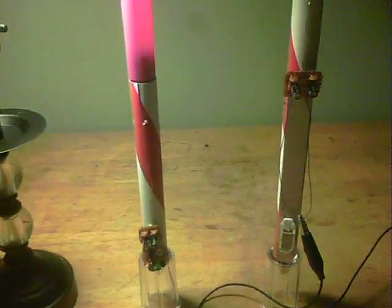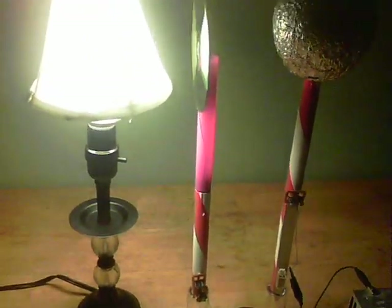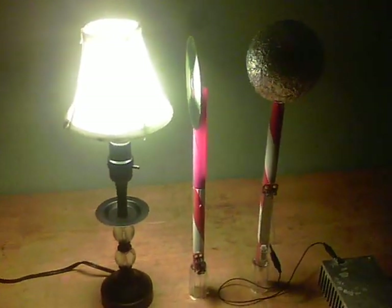So there we are, there's the two of them running. That is my CFL induction system — thanks for watching.